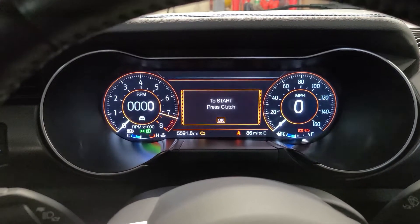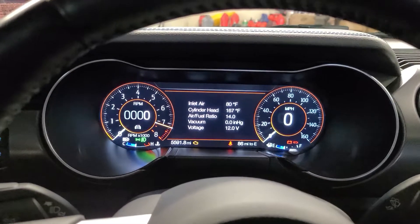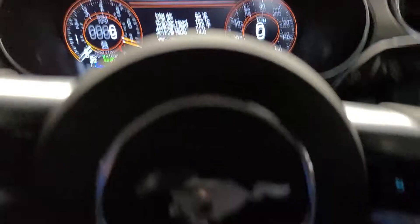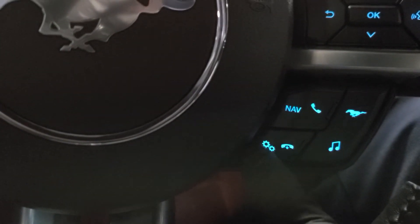This vehicle does have the digital dash, so you're gonna go ahead and use the buttons on the steering wheel to click through the menus. Once you get to the instrument cluster main display, down on the steering wheel there's a little button next to the horn that has two little gears.